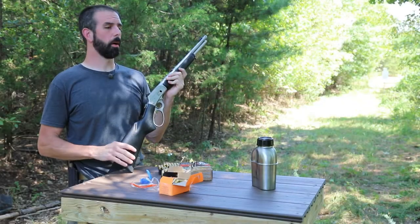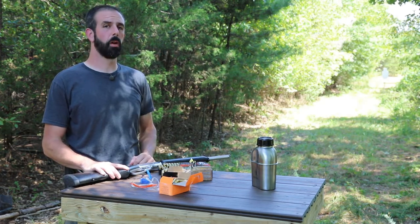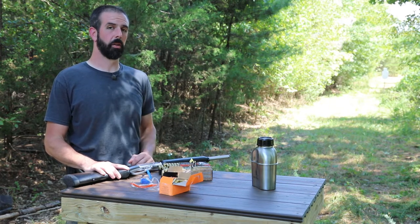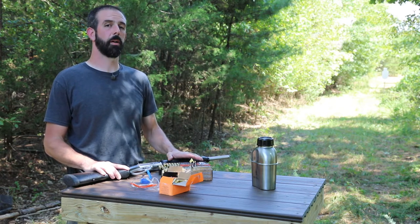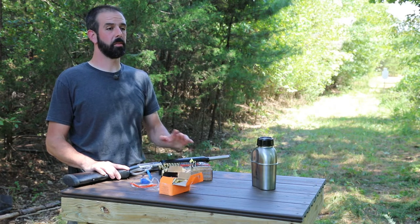After Freedom Group bought out Marlin, there was a small time period where there was a rough patch. There were some rough rifles coming out of there as far as lever actions go, and they stopped making them altogether for a little bit. They've come back, and I'm proud to say this actually seems to run better than a JM, and that's huge.